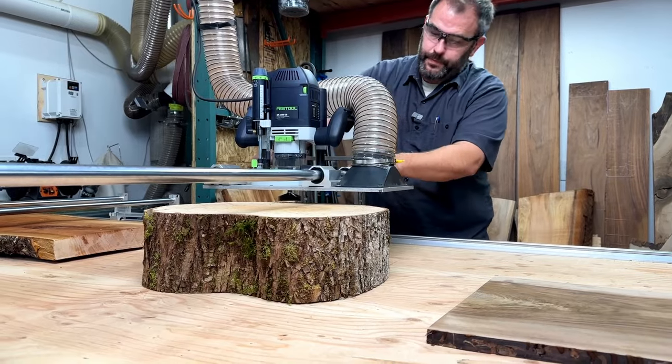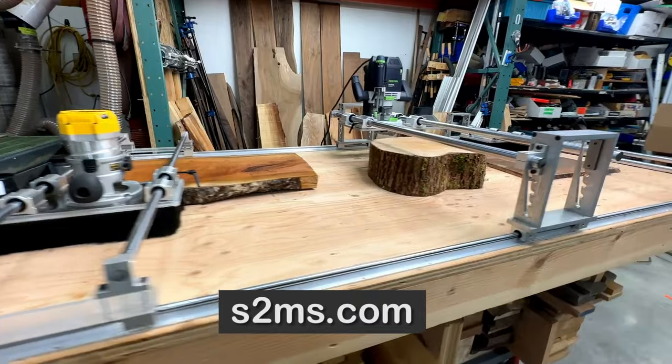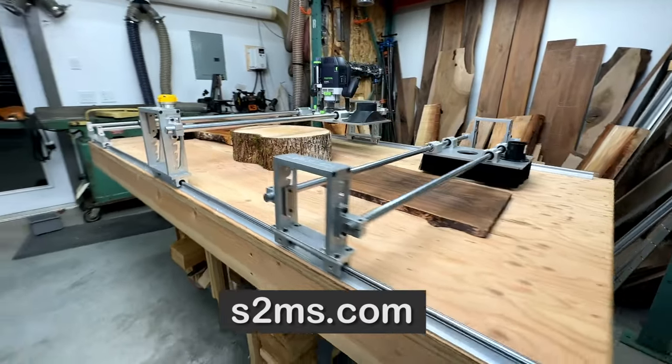If you're interested in getting one of these yourself, my friend's business is called Stuff to Make Stuff, and he has this linear bearing router sled design as well as two other designs that offer a really innovative way to raise and lower the rails if you're machining really thick material. I'll put links for all these router sleds in the description below as well as links for the Wagner moisture meters. Make sure to check out my website to see any plans and merch I have available. Now go build something and we'll see you next time.